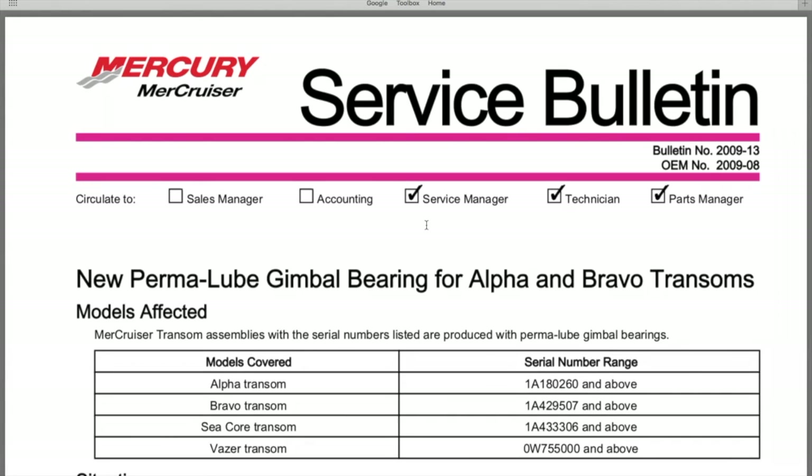We cover the purpose of a gimbal bearing, how to remove the gimbal bearing from your transom, and how to install it using the proper tools. We'll also put our full bellows replacement project video in the comments and description section. Do us a favor — click that thumbs up icon, like the video, subscribe to the channel, and ring your YouTube bell. Thanks again for watching and we hope to see you at the next video.